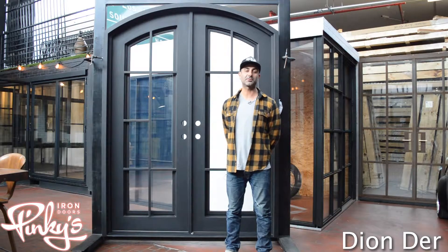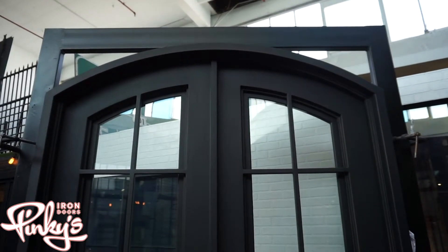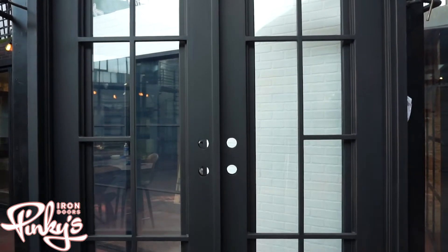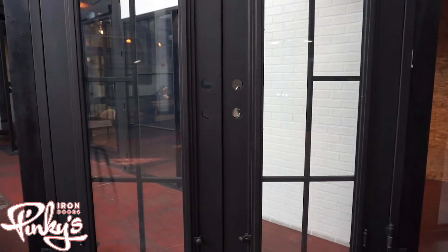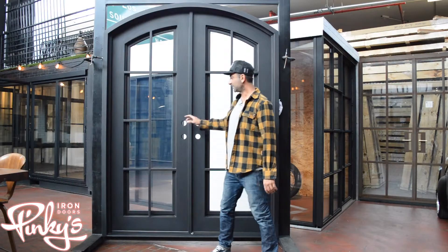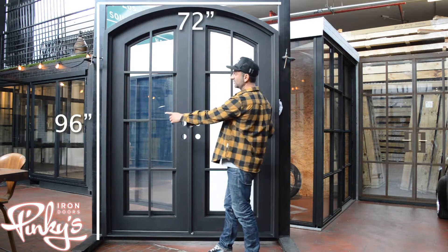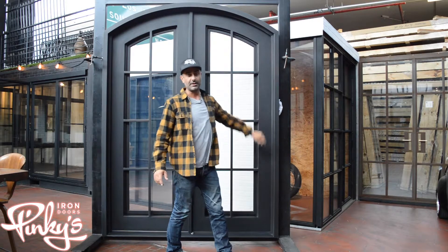Hi everyone, my name is Dion Durr from Pinky's Iron Doors and we're here to showcase our 72 by 96 Hollywood arch door today. This is featured with a Loy glass. It's 72 by 96 measured from outside dimension — outside to outside, from the bottom of the threshold to the top of the highest peak on the arch is 96 inches.